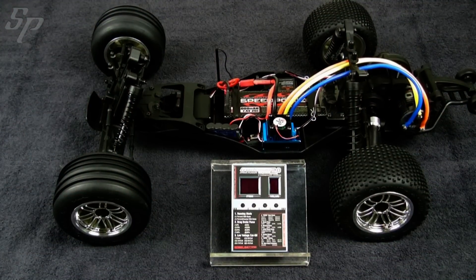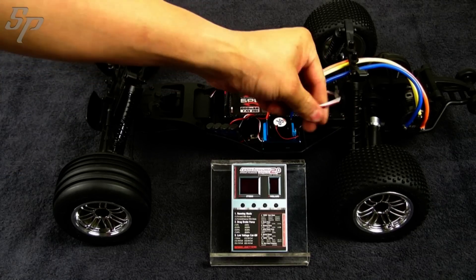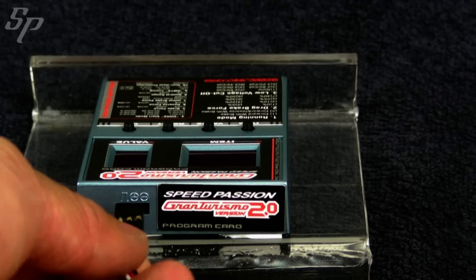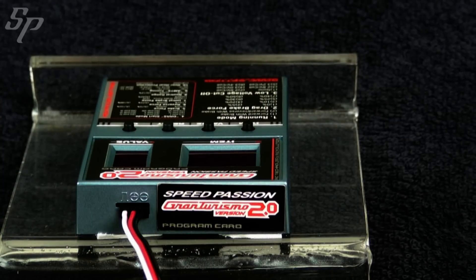Now let's talk about the GT 2.0 program car. First, take out the signal cable, then insert it into the slot of the program car. Be sure to not confuse the positive and negative connection.